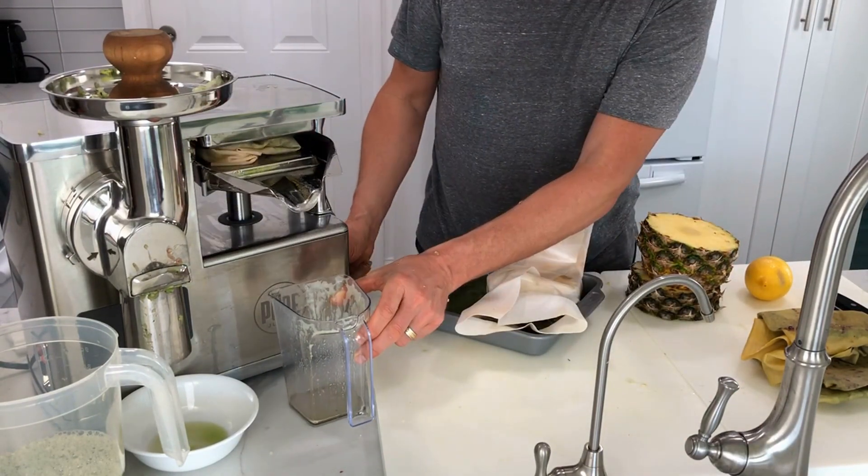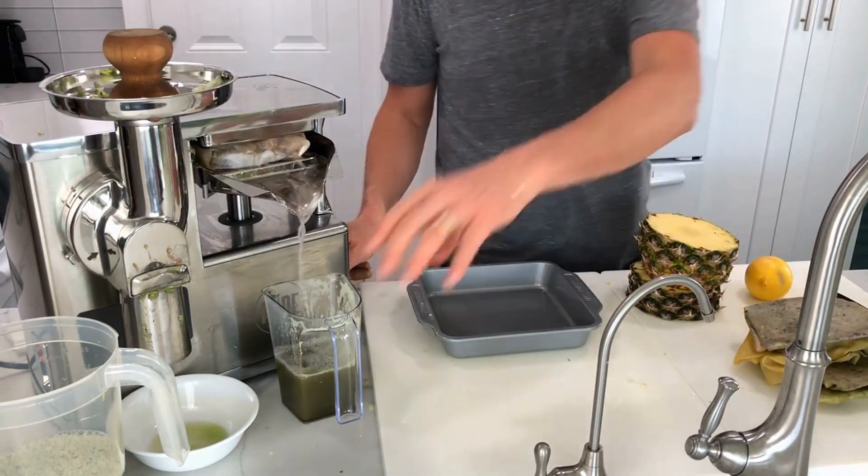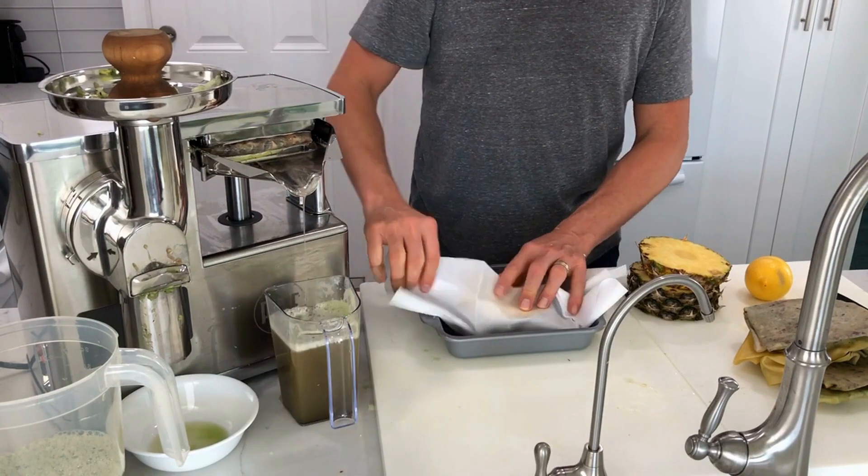After the initial press, fold over each pressed pulp cloth and then repress. The combination of the grinder and two and a half ton press ensures you get the most beneficial nutrient extraction and juice yield possible.